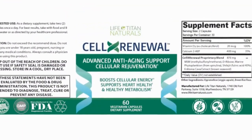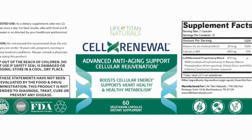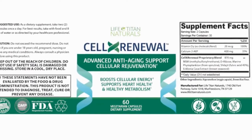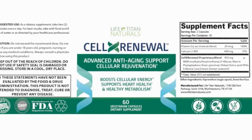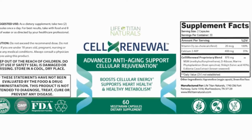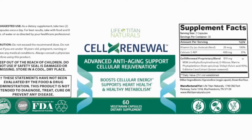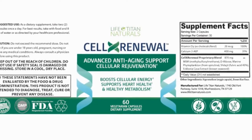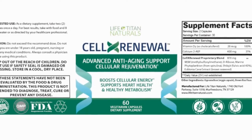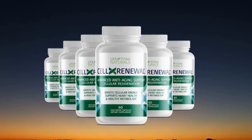Now let's move to the drawbacks. Regarding side effects, the supplement is 100% natural and has no adverse side effects on users. Still, Cell X Renewal does not encourage use by anyone under the age of 18, pregnant or breastfeeding women, individuals prone to any allergies, or individuals under certain medication or suspected to have a medical condition.